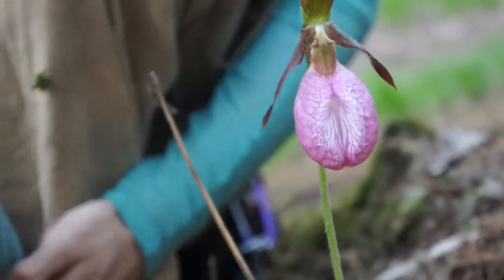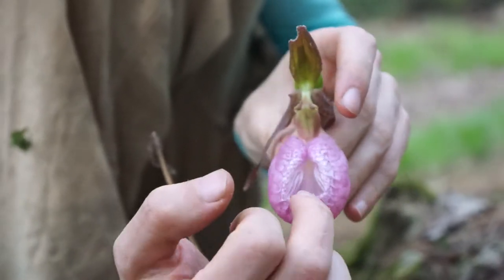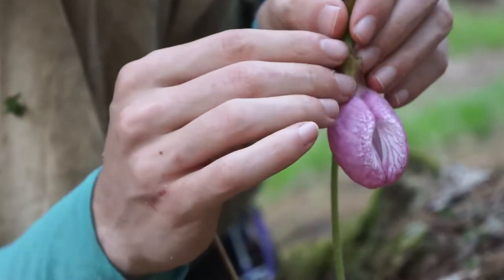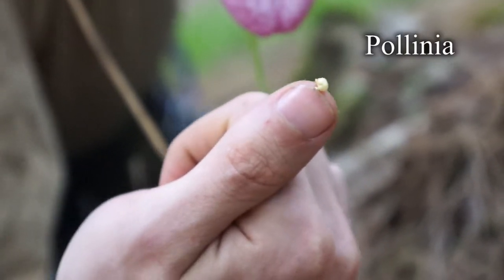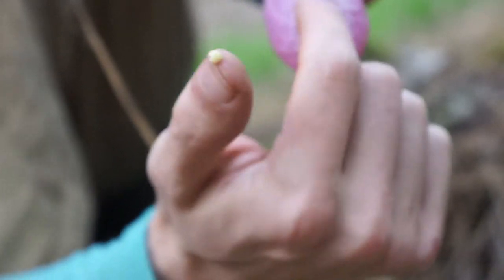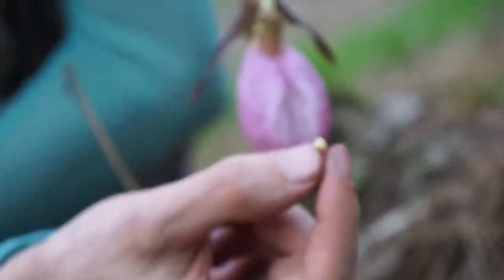The way these are fertilized is there's some kind of insect — I don't know the kind of insect, but if you know the insect that fertilizes this, write it in the comments. Some kind of insect goes right up inside there and there are pollen-bearing structures up in here. Here they are — it's so sticky. This is called a pollinia and it's a sack of pollen that orchids make and it's very sticky. The insect crawls up inside, tries to get at the nectar at the base of the flower, the pollinia sticks to it, and then it will go into another orchid and fertilize it.